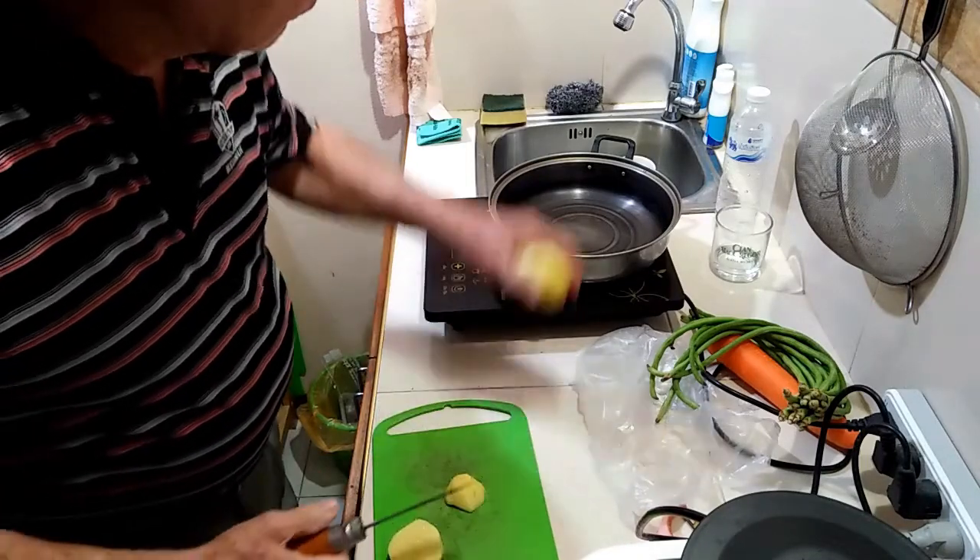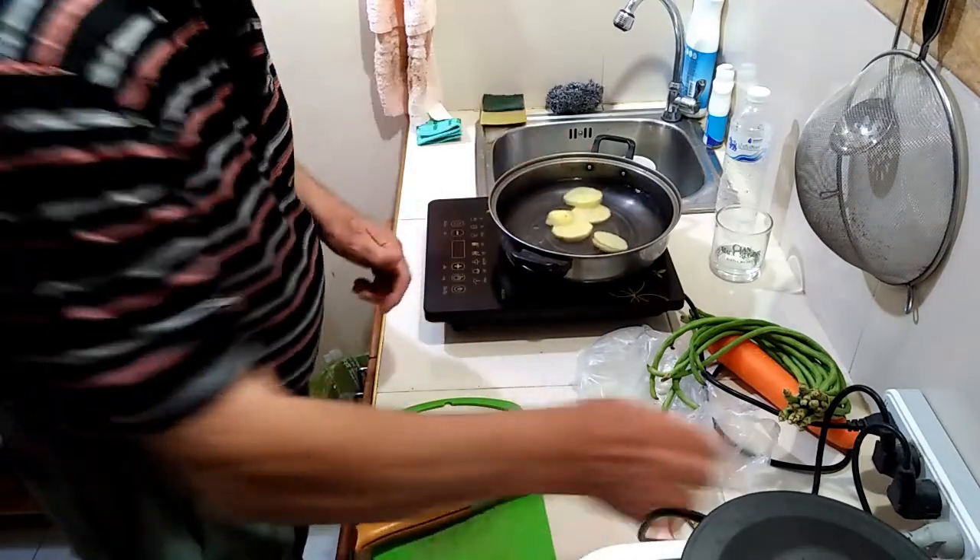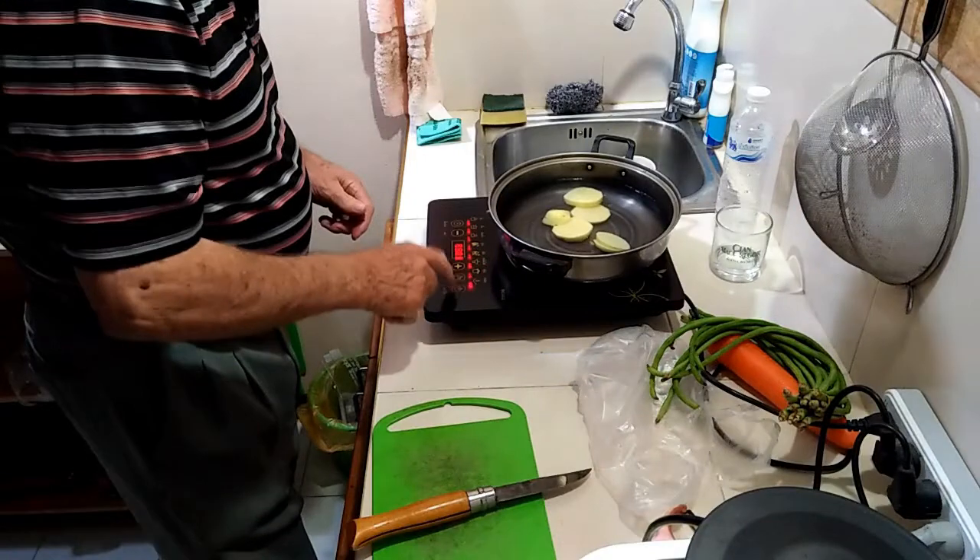I start the diced potato off first. Carrot is added after the water has come to a boil and is back on a simmer.